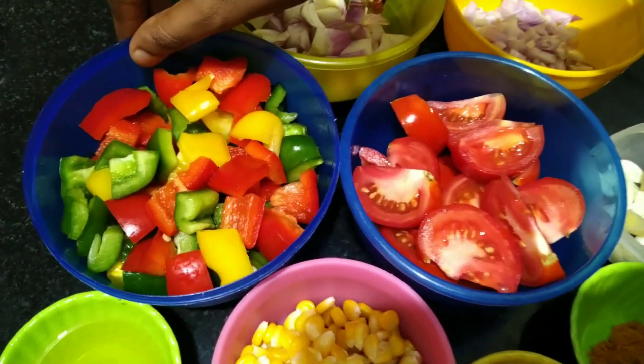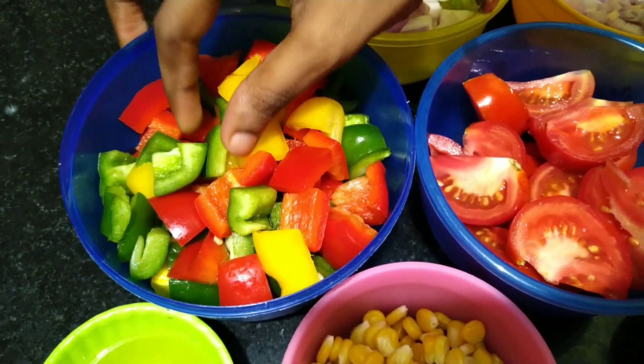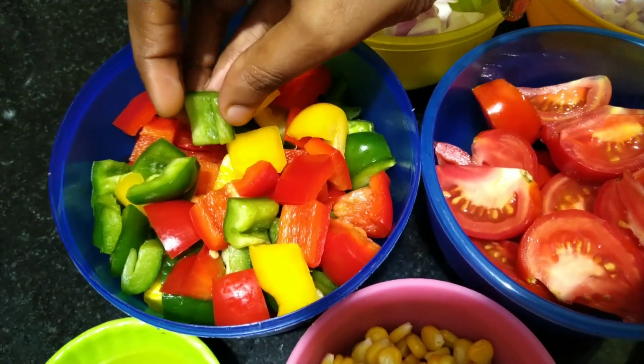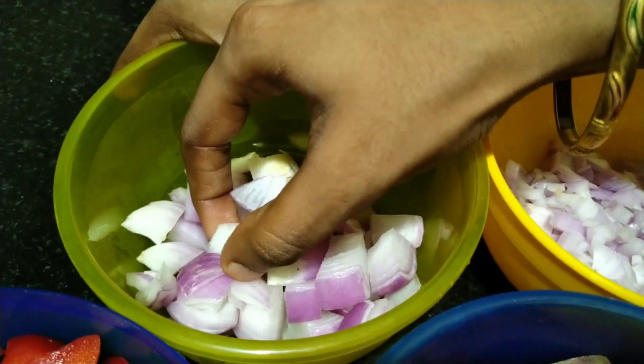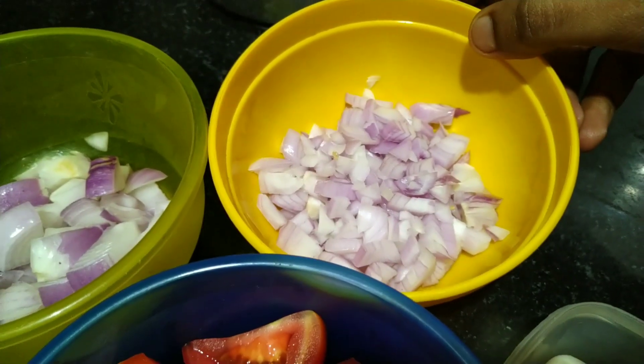First, I have tri-color capsicum — red, yellow and green. Cut it in medium size. 1 onion, cut in medium size.